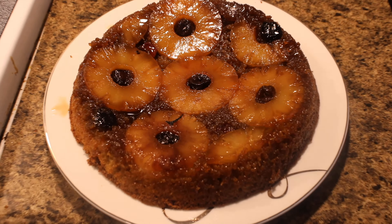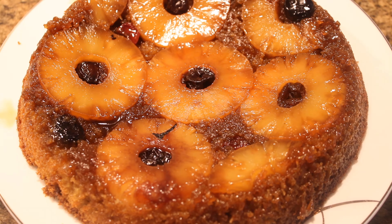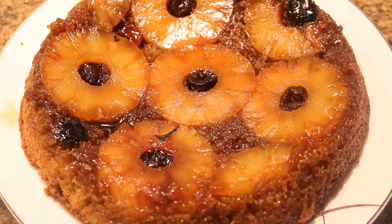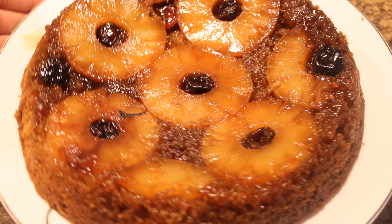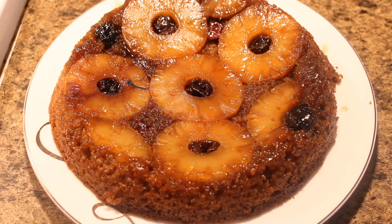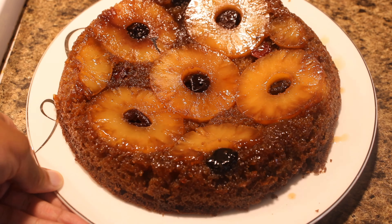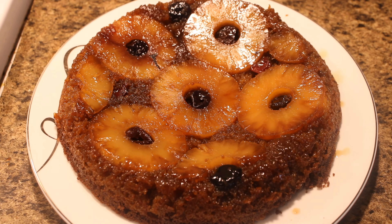And these are the final results! I promise you guys have to try this recipe because not only is it easy, but it tastes really good. Don't forget to like, comment, subscribe, and share this recipe with your friends and family. Bye guys, see you in the next video!